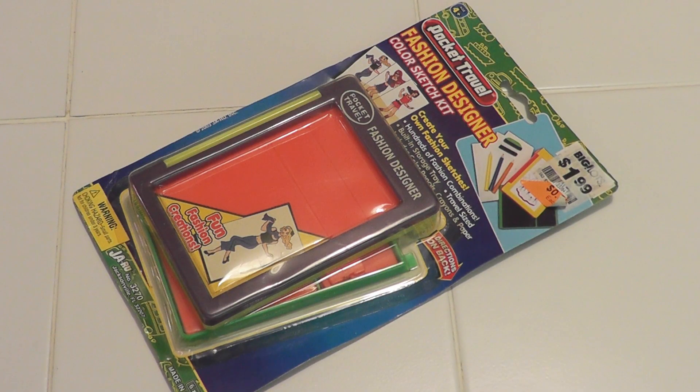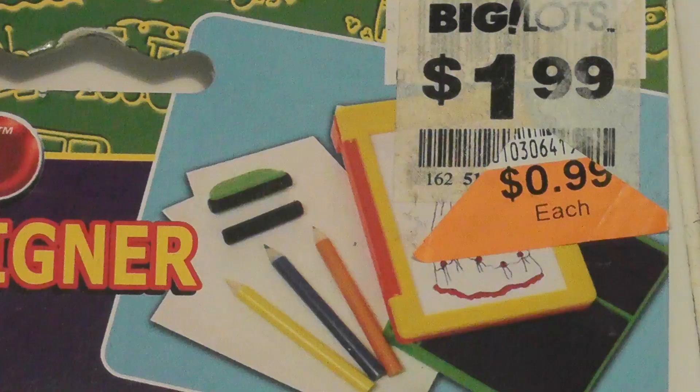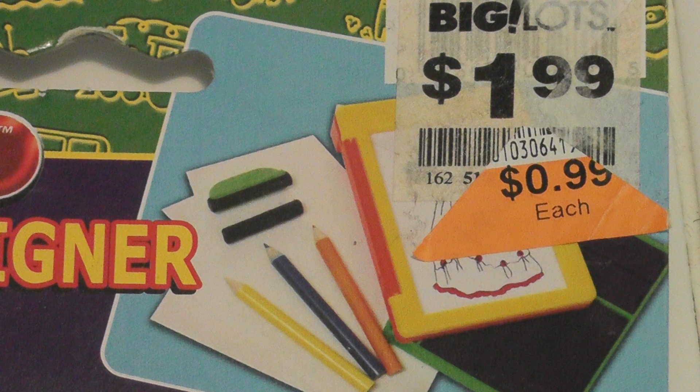Hey everybody, today I'm going to take a look at the Pocket Travel Fashion Designer Color Sketch Kit, which I paid 99 cents for at a local thrift store, but originally it had a Big Lots price of $1.99.